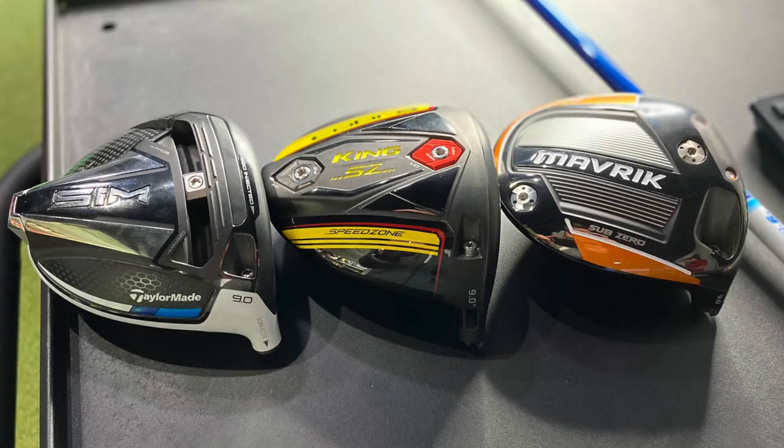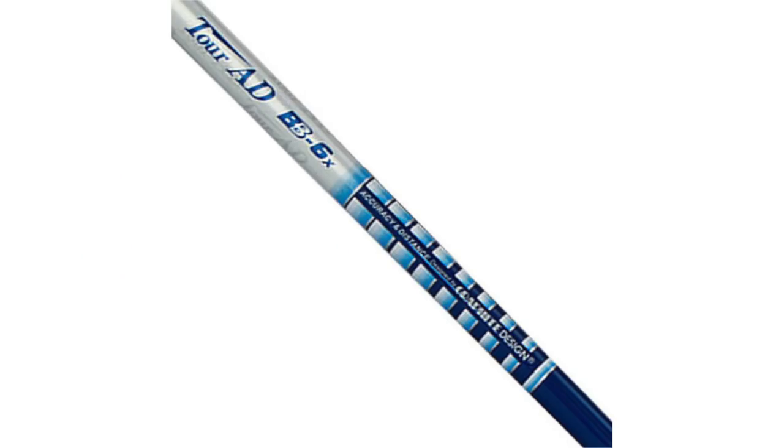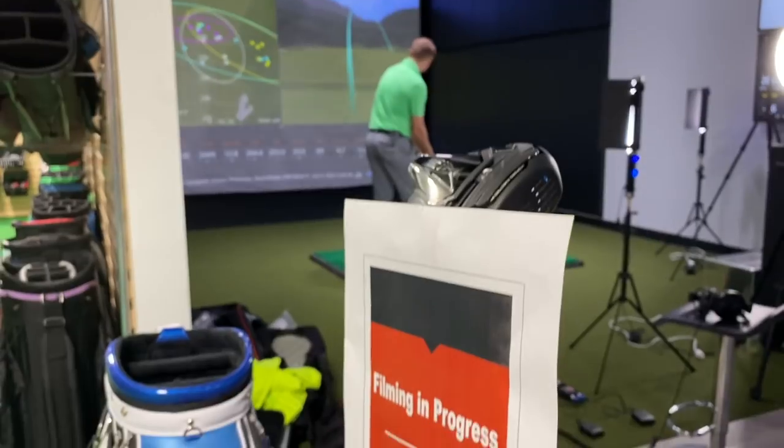I'm playing the Graphite Design Toyota BB6X — that's what I've been playing for about three or four years now. This is our all-fit system, so I can change out the club head. I've got the TaylorMade Sim, the Maverick Sub-Zero, and the King Speed Zone. I'll be switching out this particular shaft and put it in the exact same setting at nine degrees of loft. The shaft is 45 inches in length. This is going to be a test of low-spinning drivers for golfers in 2020 from TaylorMade, Cobra, and Callaway.